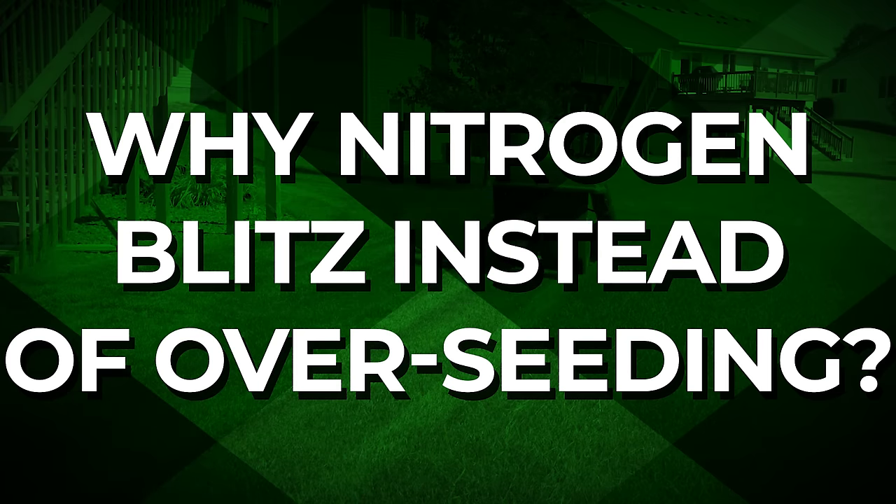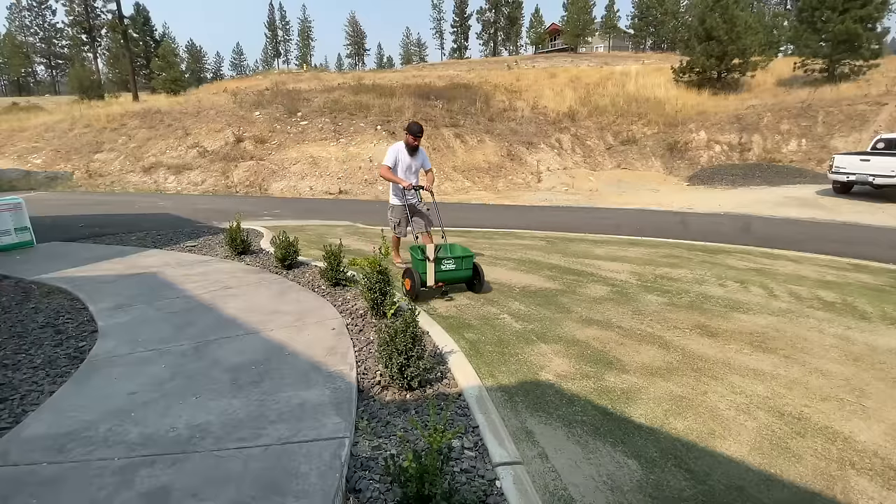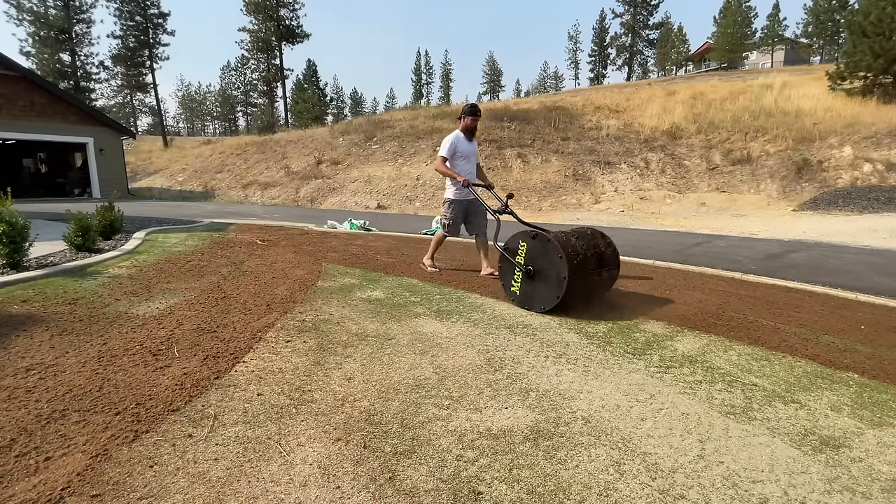So why the fall nitrogen blitz instead of overseeding? For one, it's much cheaper and a lot less work to do the fall nitrogen blitz rather than overseeding your entire lawn. Also, when overseeding it takes multiple seasons for that grass to eventually mature into a strong healthy strand of turf. With the fall nitrogen blitz we'll be using your already mature grass and basically pumping it with steroids for a fraction of the cost of overseeding. If you overseed every single year this definitely adds up to a lot of time and money, which means by not overseeding you're probably gonna make your wife a lot happier.